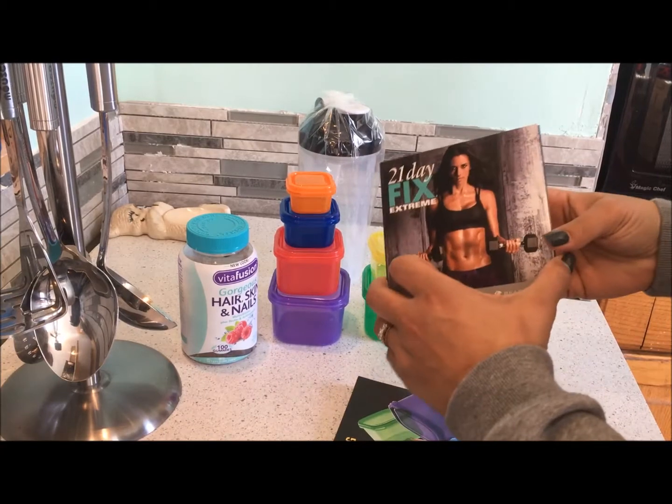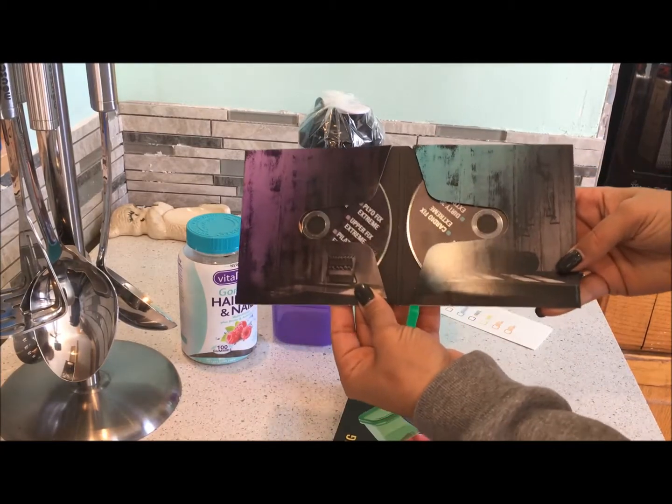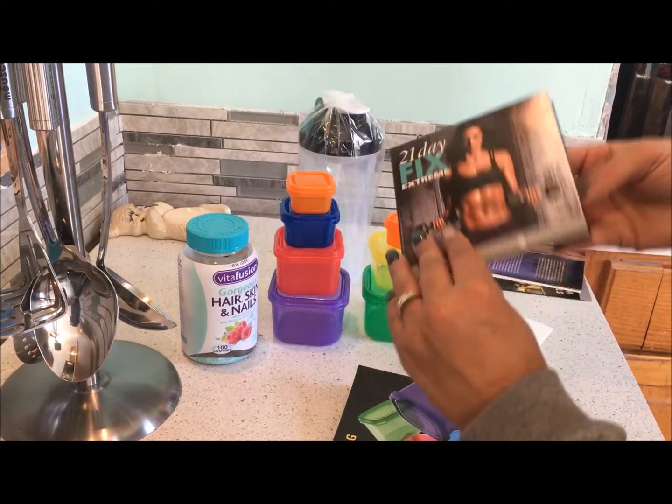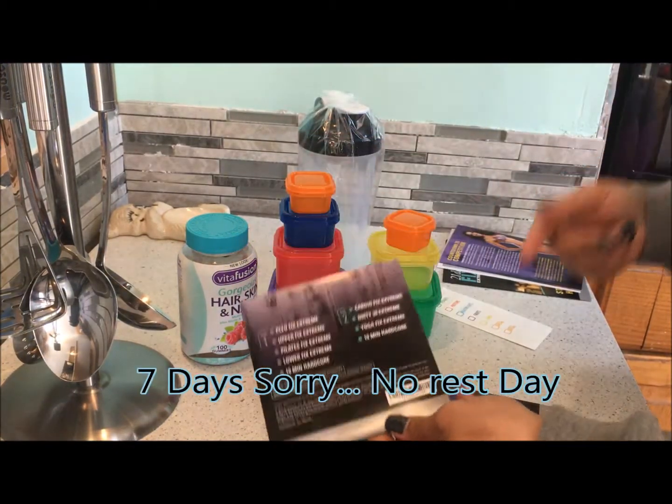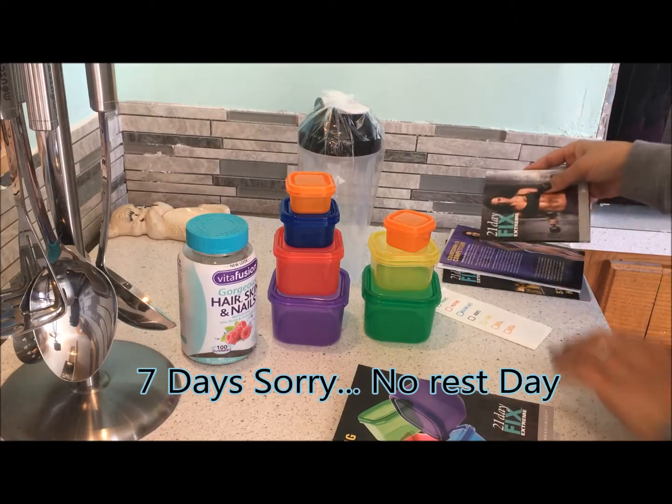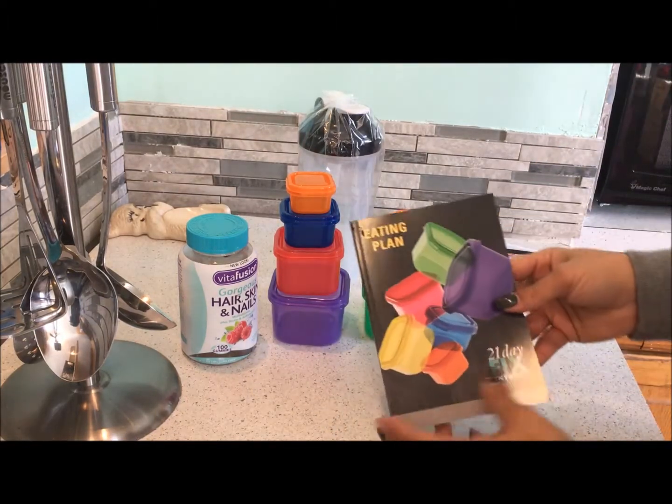It comes with two DVDs — all the workouts are on here. It is a six-day program; you get one rest day.